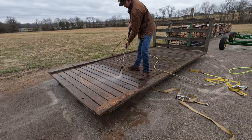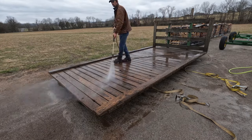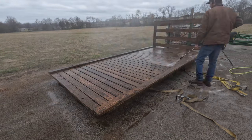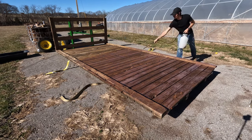Now the same thing for the flat. This actually took quite a long time, so if you check out those clouds you can see them rolling by pretty fast. After it dried, I threw some Thompson water seal and stain in a pump sprayer and got to work.